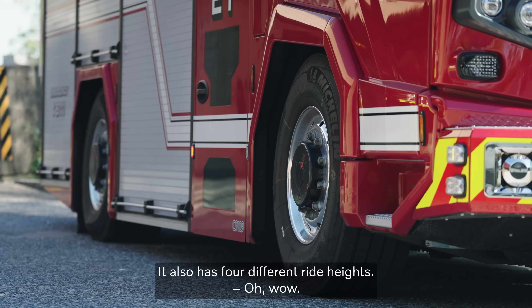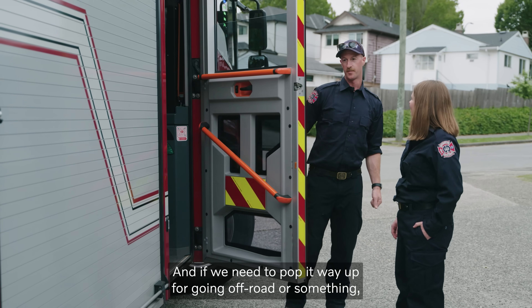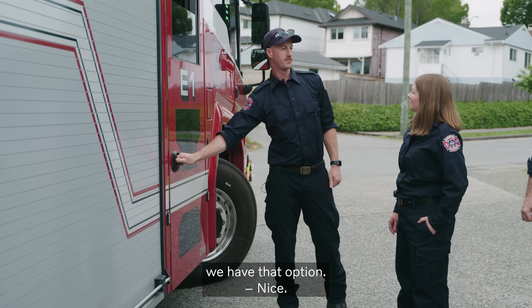It also has four different ride heights. And this bottom step is really easy to get in and out with all the gear. And if we need to pop it way up for going off-road on something, we have that option.